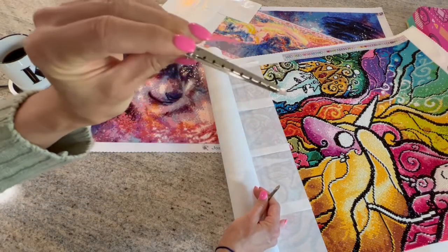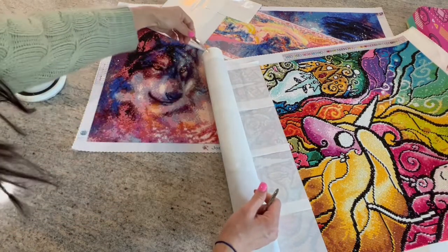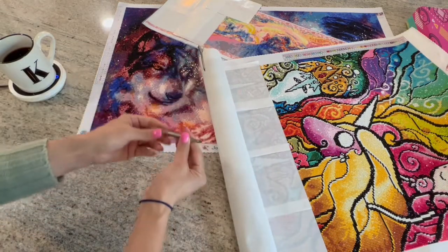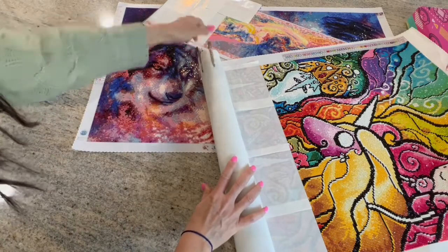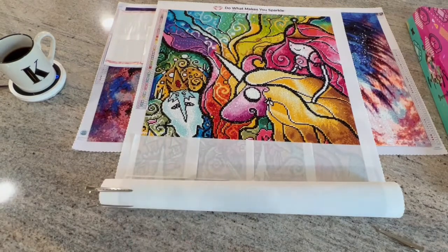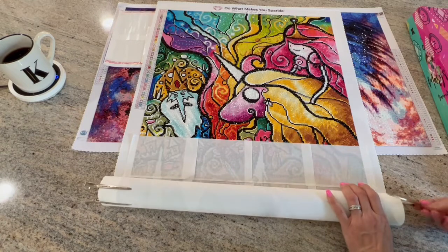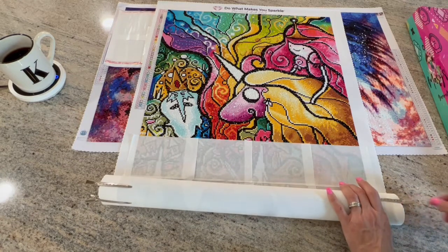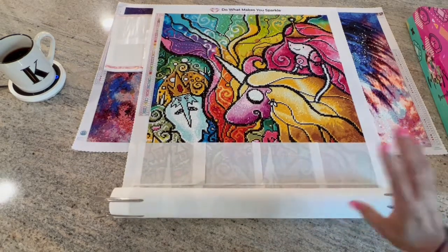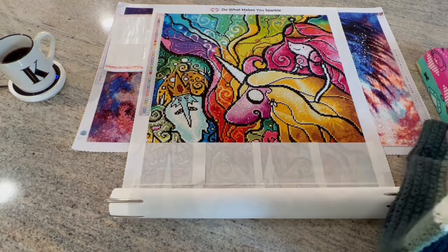These clips are called duckbill clips — I'll put a link down below. I got them from Amazon. I am an Amazon associate, or affiliate, and if you click on any Amazon links I post and purchase anything, it will give me a small commission. That's how I keep and hang my canvas.